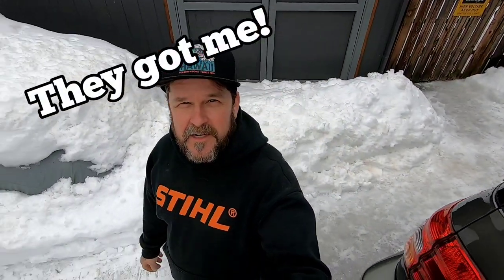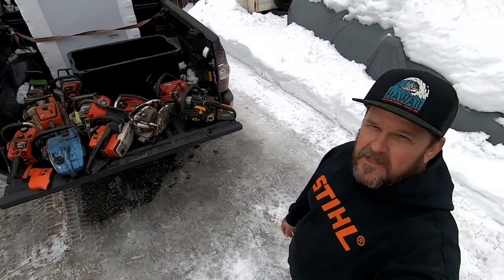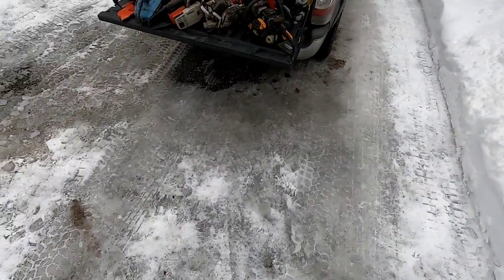Hey guys, how's it going? I just thought I'd show you what I found today. Check it out. You knew I wasn't gonna be able to stay away from that thrift store, did you? So anyways, let's check it out and see what we got.